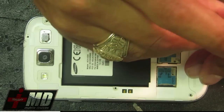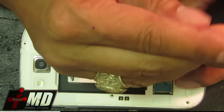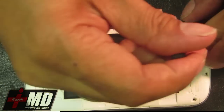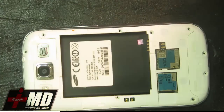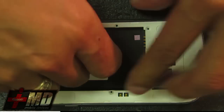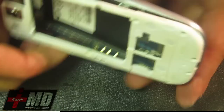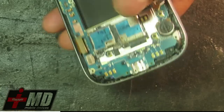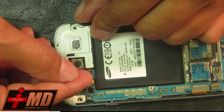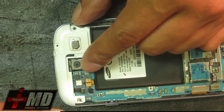Now we're taking off the last screw that holds the back panel. The back panel is divided into two parts — the main part and the speaker part. These are all clips, so just go ahead and pick it up and put it aside. This is the speaker unit here — let's go ahead and move the speaker off.